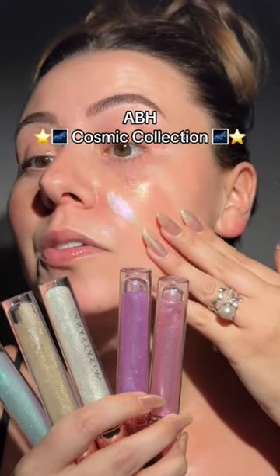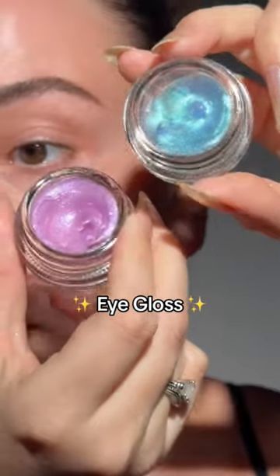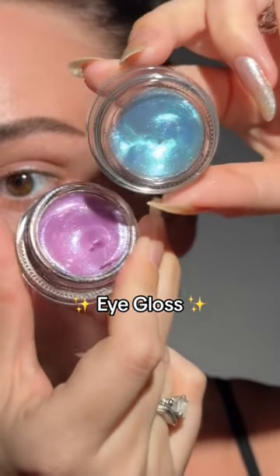Dear Anastasia Beverly Hills, why? Why didn't you warn me? Y'all know what glitter does to me. There's even eye glazes — let's put this on.